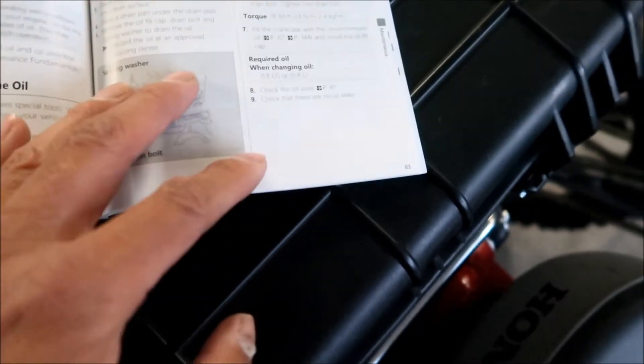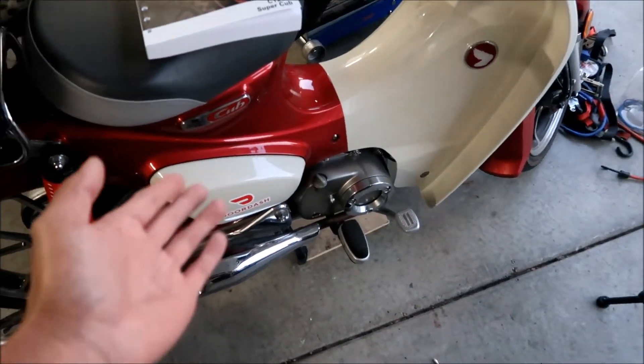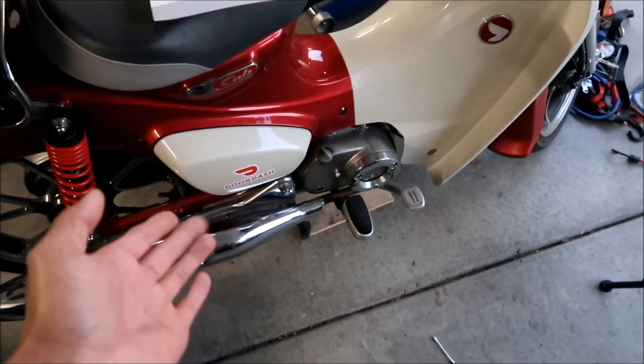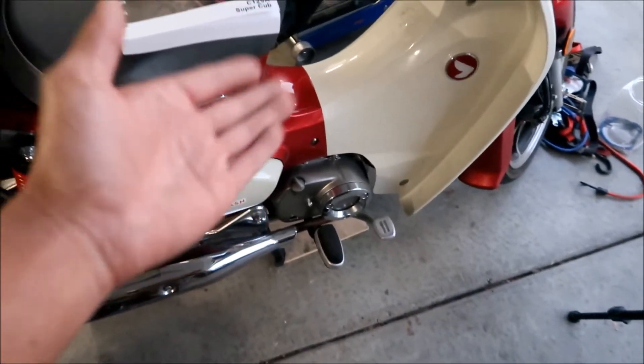Pretty simple — that's all we have to do. This motorcycle does have an oil filter, but you don't take it out and replace it like a DR650. It's an oil filter screen that you need to clean, but after 4,000 miles you don't need to do that.